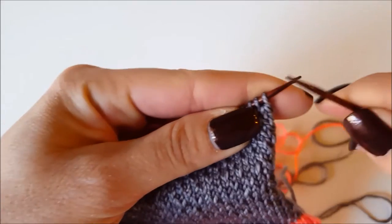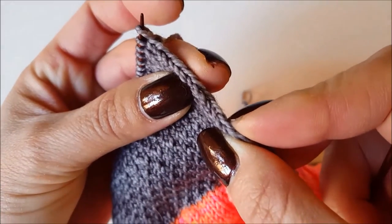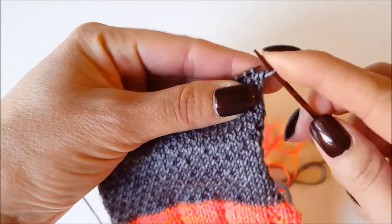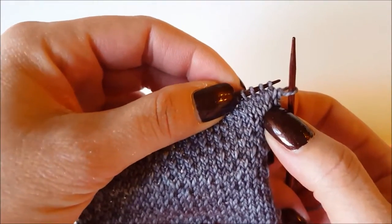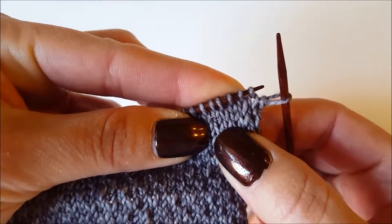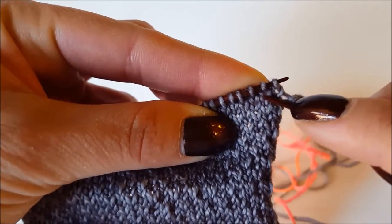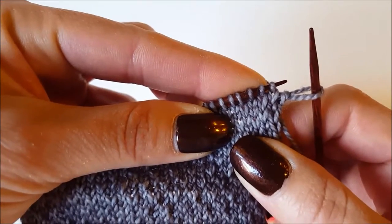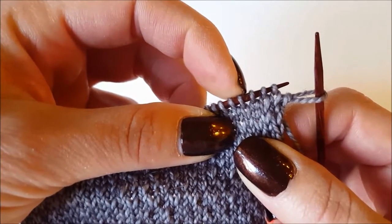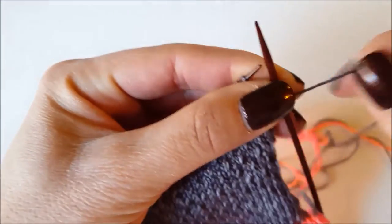For the Eye of Partridge, the first thing you do is slip the first stitch — this gives us a selvage edge, and we'll pick up stitches on here later so this will be easy to tell where we need to pick them up. I don't remember which row I'm on, so I'm going to pull down on these stitches. Some stitches are a little bit longer than others — those longer ones were slipped in the previous row, which means we need to knit them now.